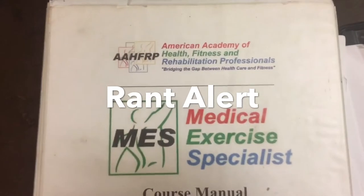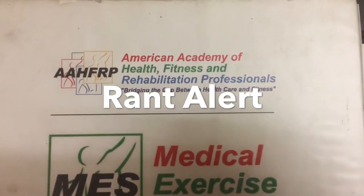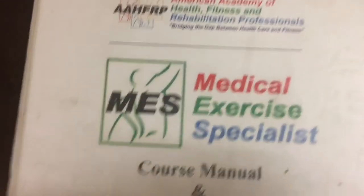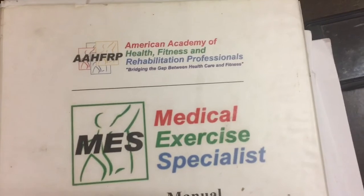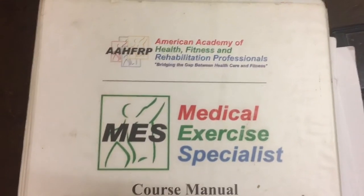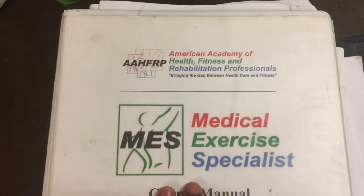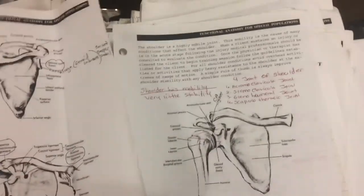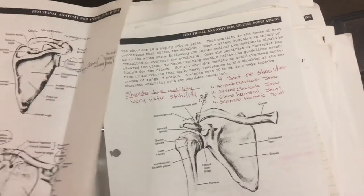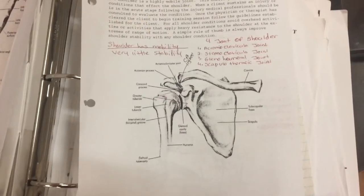Doing this video on shoulders reminds me of when I was getting my certification as a medical exercise specialist under the American Academy of Health, Fitness and Rehabilitation Professionals — that was Dr. Michael Jones, who was brilliant. I remember when I was trying to get a gig at a big beautiful facility in Manhattan at 30 Rock — a gym that had the same name as a popular sneaker. I had to take a test that asked about the three joints of the shoulder, and I was like, yikes.